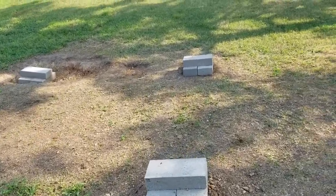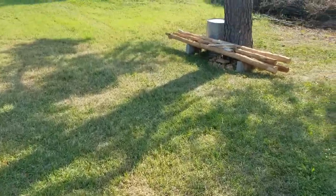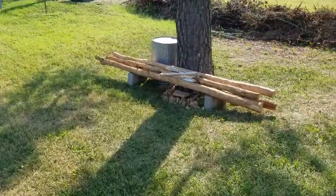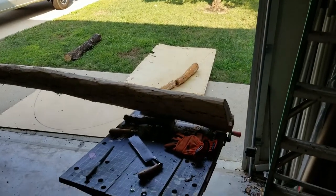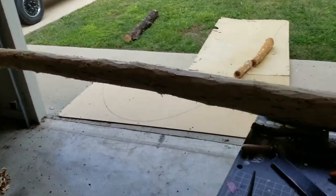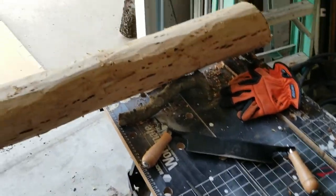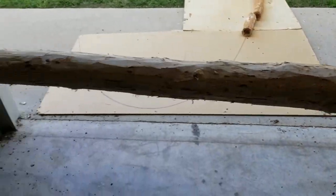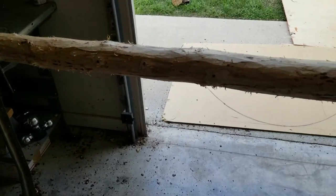So I've been cleaning logs with a draw knife. I have a few of them over here. This is in the workshop. What I set up here is a place to use the draw knife and clean the bark off of the logs. This one was a hickory and man, the bark is like armor.